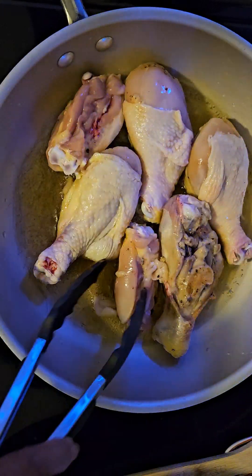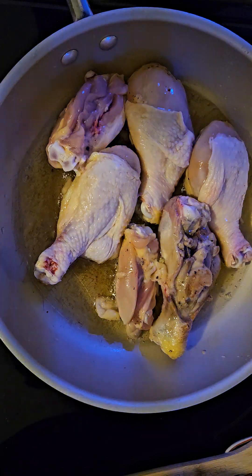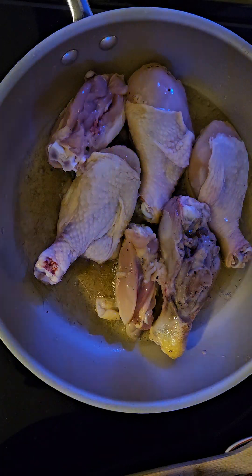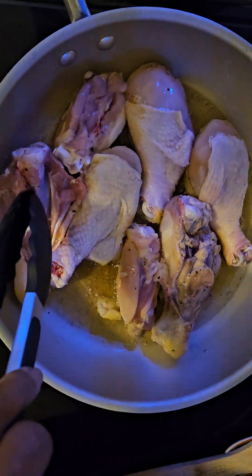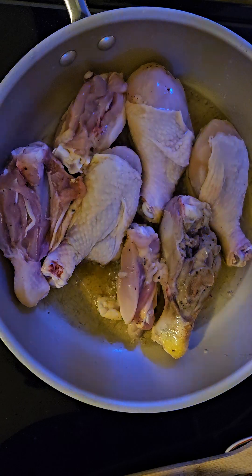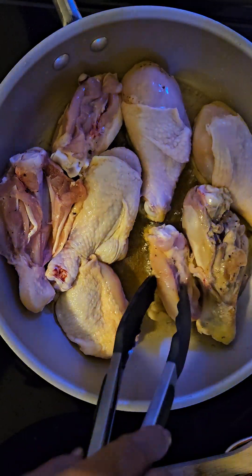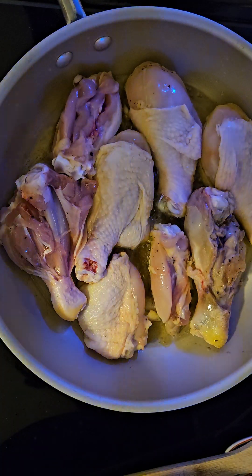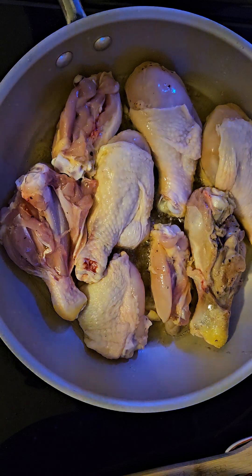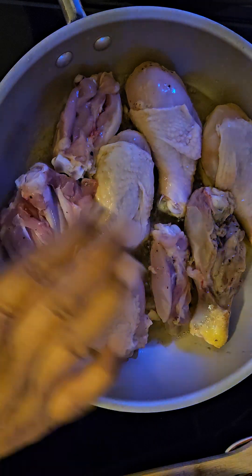I'm gonna let this go for a while on medium high just to brown it and give it some color. See you in part two when the stew is finished after about an hour and a half to two hours. Aloha!